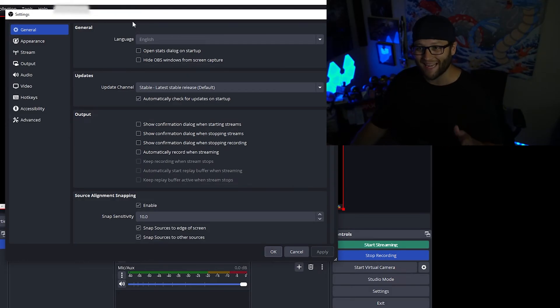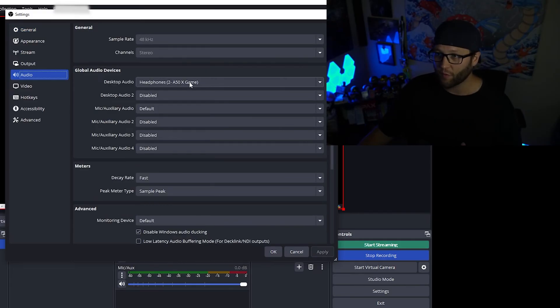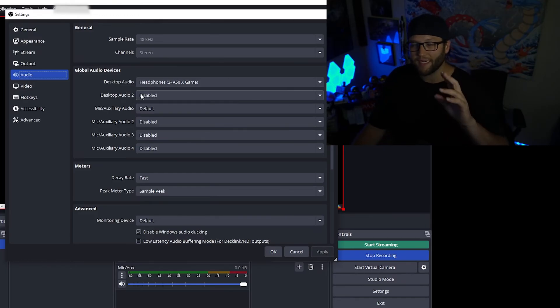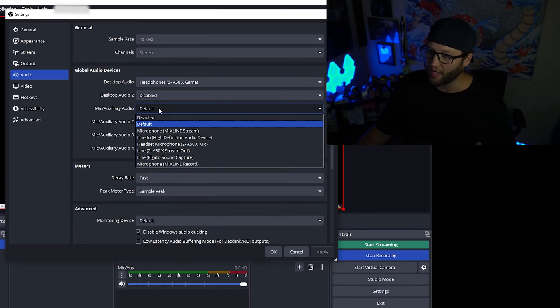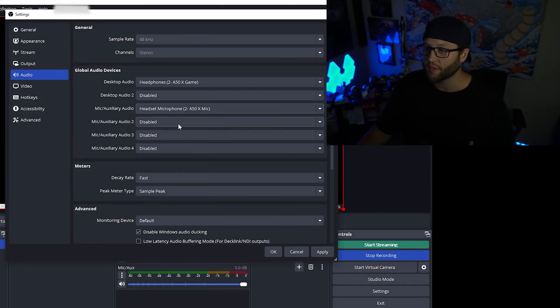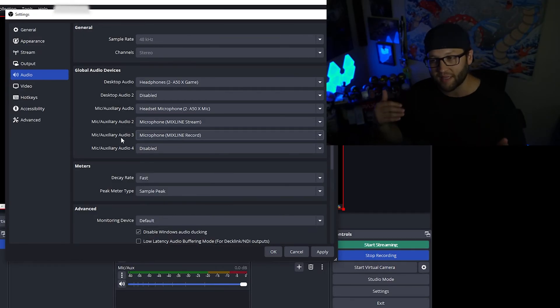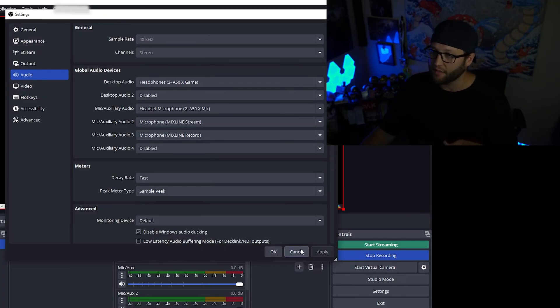Once you have your OBS settings open, go into Audio. Your different audio channels are here — desktop audio is A50X game, but we need to set up the microphones. Audio one will be your A50X mic, number two will be Mixline Stream, and then Mixline Record as the third auxiliary audio. That helps split things out. Once you have that set up, make sure you click Apply, then OK.